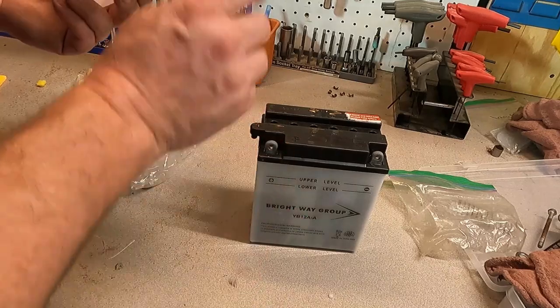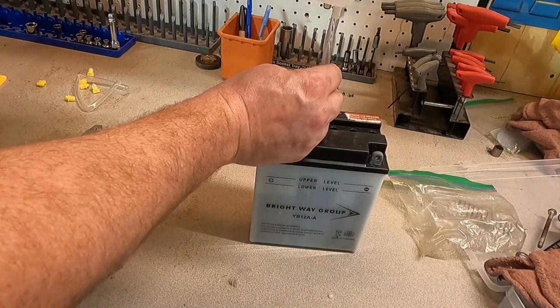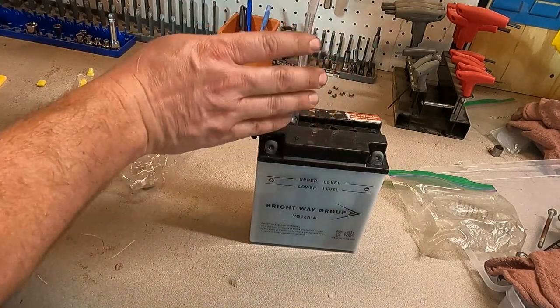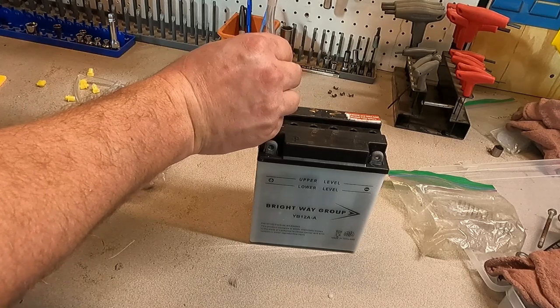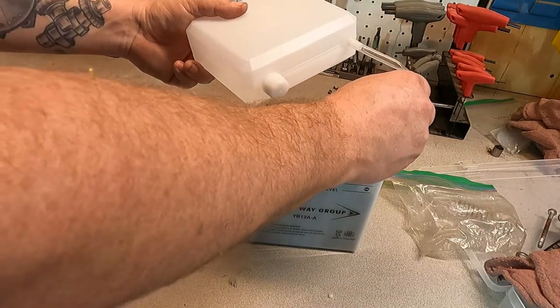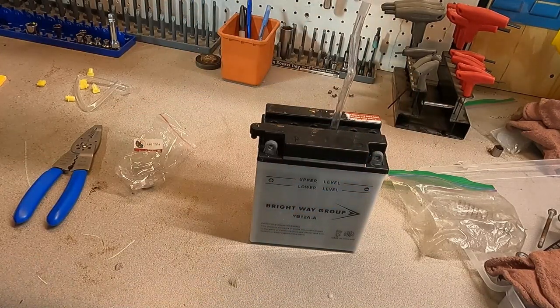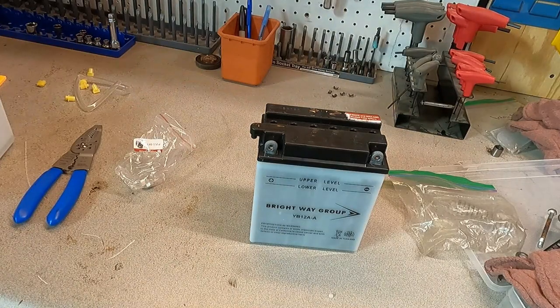All right, so I filled them all once. Now we're going to go back through and fill up the ones that bled down or drained down. If you overfill them a little bit, it's okay. The big thing is you just don't want them under full.